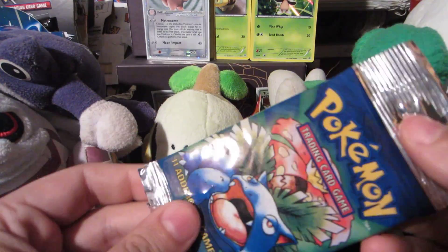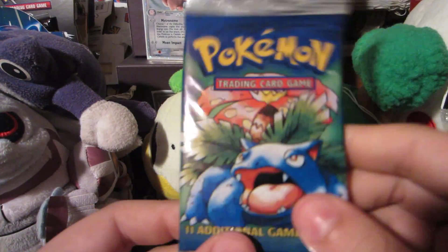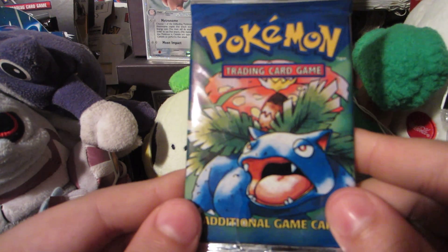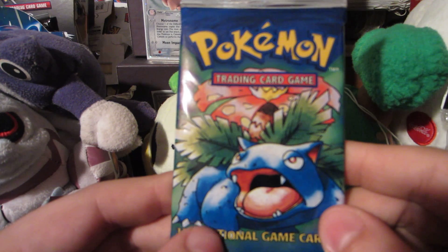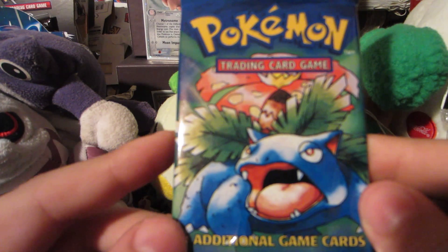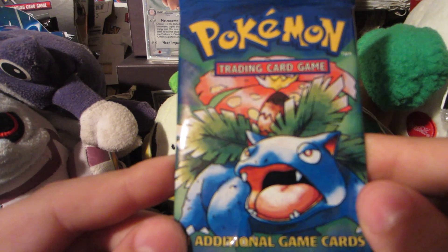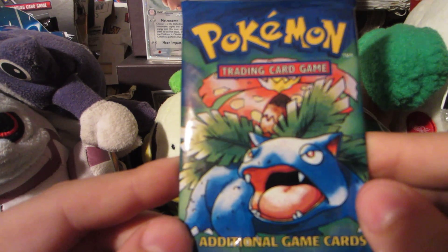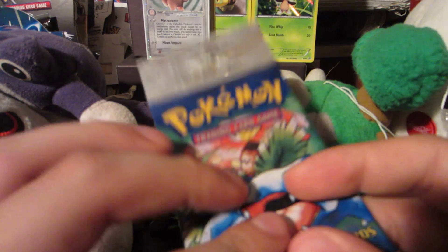We can't open it from the top because we'd just tear up the pack. I do want to try and preserve the pack without gripping it anymore, so let's get this bad boy open. Pretty excited — that tear is really annoying but Venusaur pack art, Venusaur is definitely my favorite starter from the Kanto region, even though I quite like them all. They started everything, so enough nostalgia — let's get it open and see what I get.